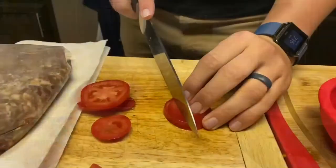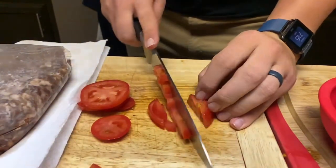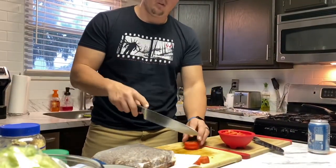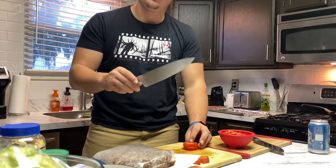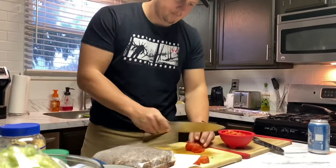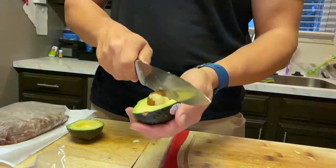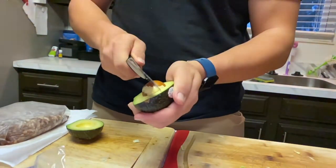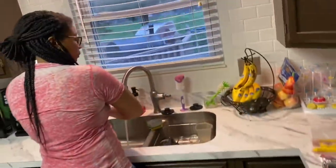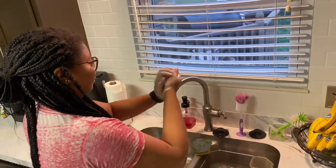We are dicing these tomatoes and onions so we can mix them into our salad. Make sure to wash your hands, folks — coronavirus, that stuff is real.